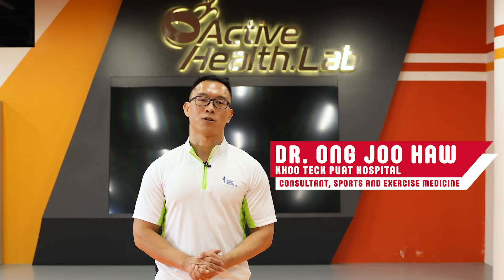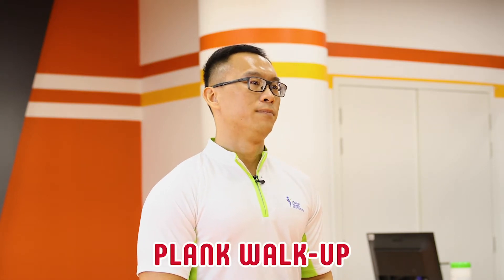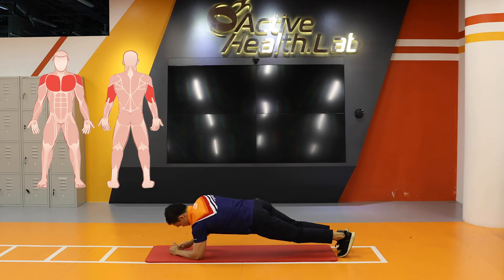Hi everybody, this is Dr. Ong from Kutepuat Sports Medicine Centre. The exercise that we're going to talk about today is called the Plank Walk-Up. This exercise targets the muscles in your chest, the back of your arm, and the front of your shoulders.